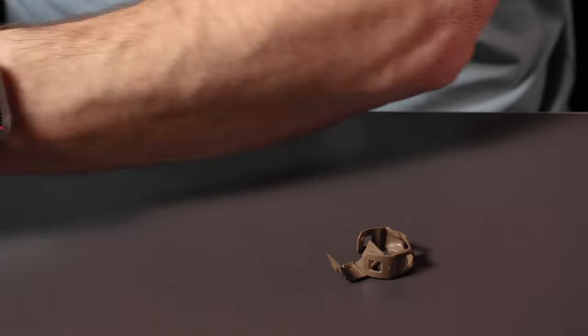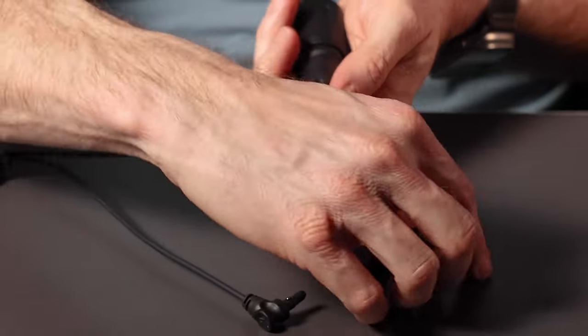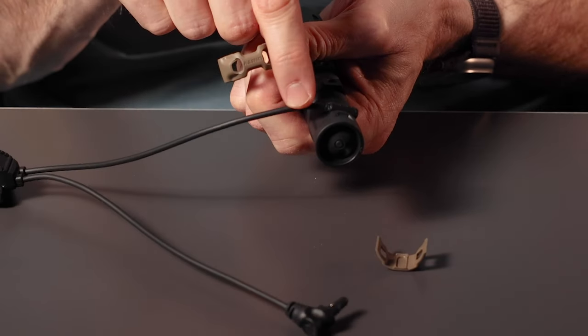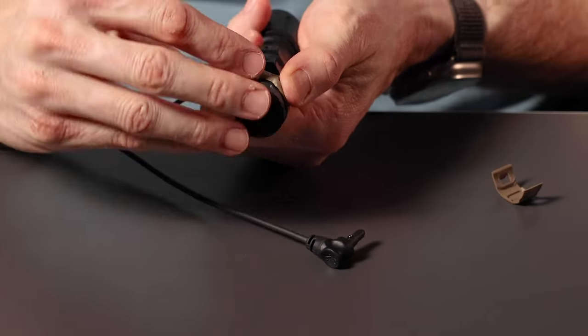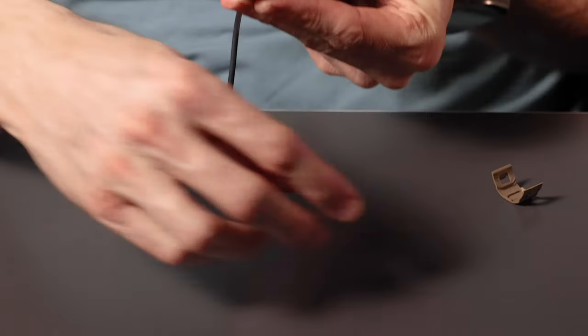If you'd like to install it with a connector or a switch, you want to install it so the cable routing side is on the side that the cable comes out of the light. It can either be routed backwards or forwards. In this case, we'll route it forwards on the light. Install it, ensuring that your cable isn't pinched.